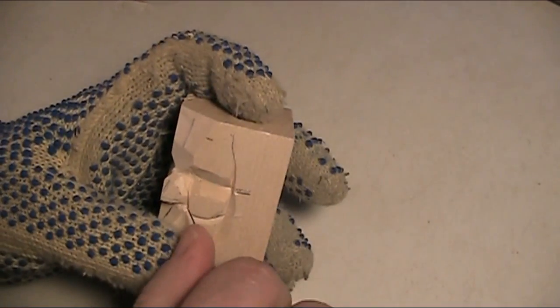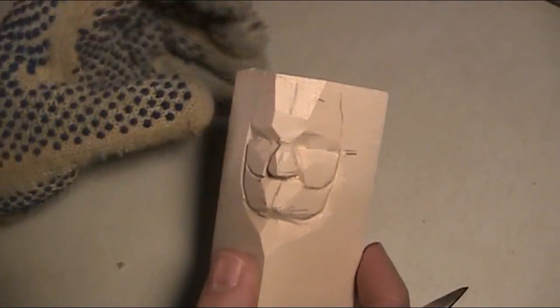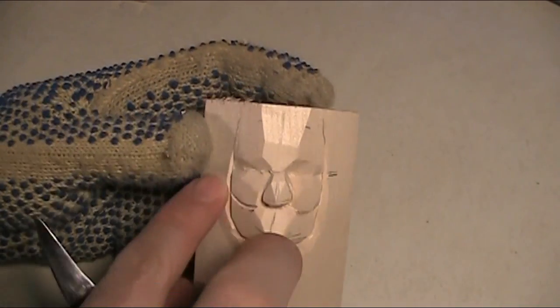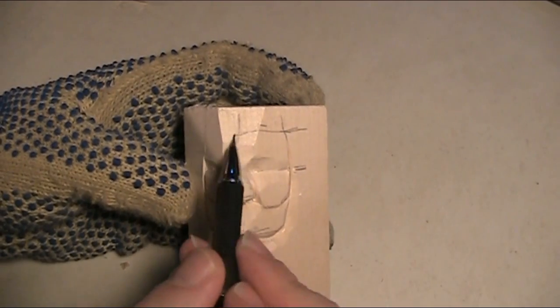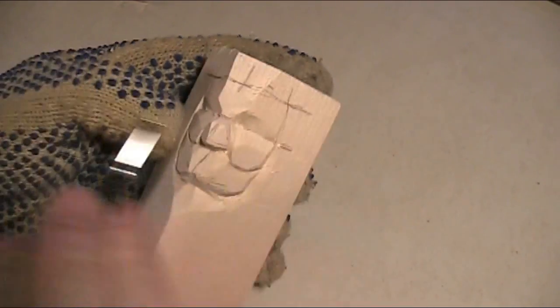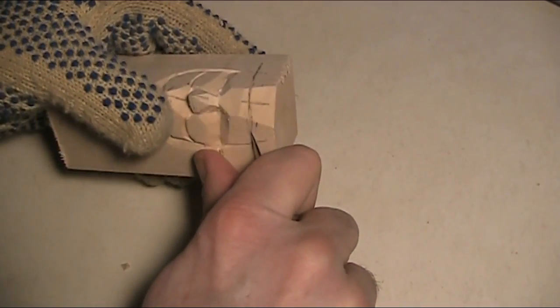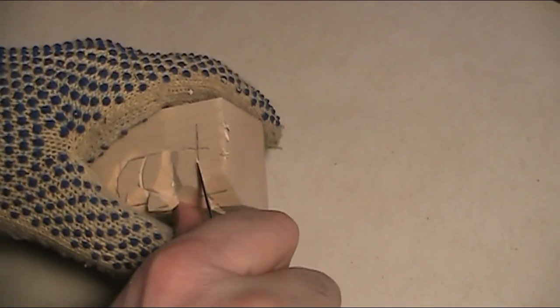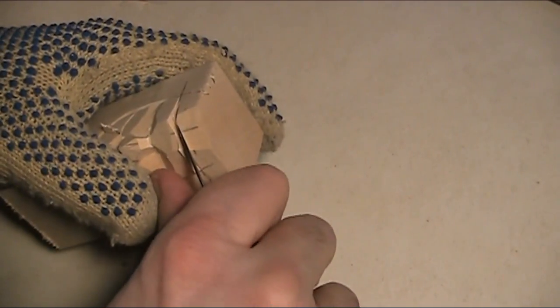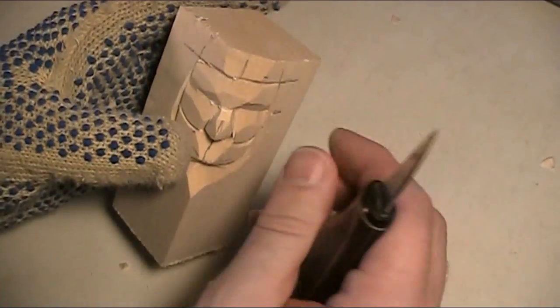You can get deeper around the cheeks and deeper around the nose as you go. I like to get started with the nose and the face first, then work around — play with the beard a little bit, the hair a little bit, the top a little bit. If he's going to have a hat on there, you'd figure out how the hat would sit. I was just working with the face here.